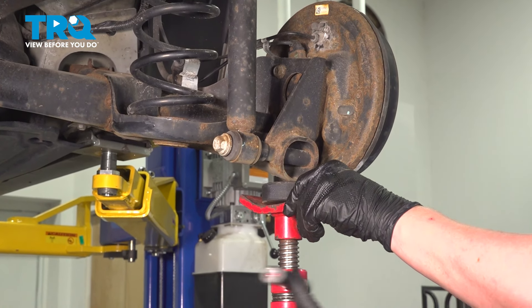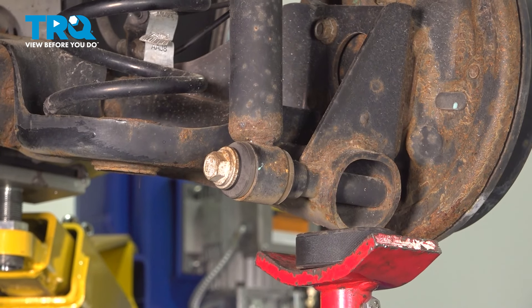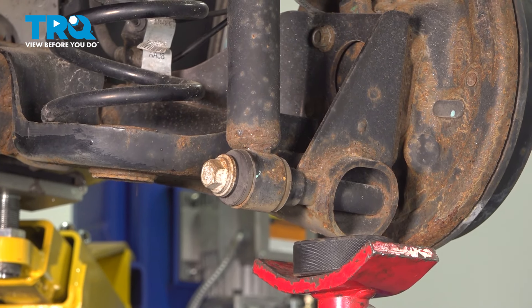Install the jack under the axle and just put a slight amount of pressure on it. Using an 18-millimeter socket, remove the bolt for the shock.